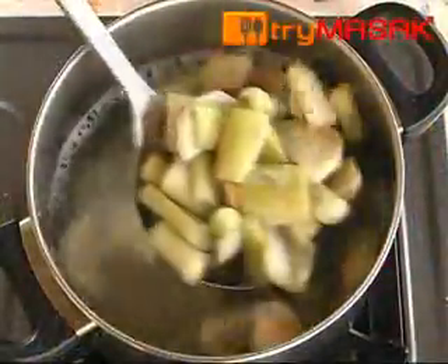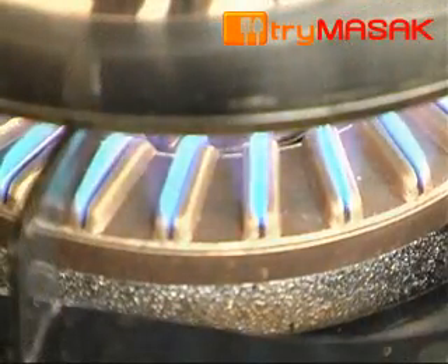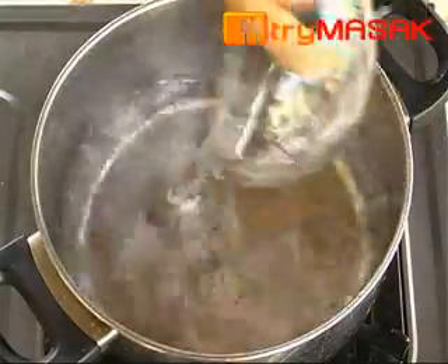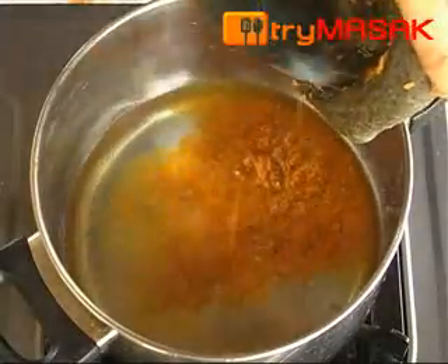When the yam stalks are tender, take it out and drain. After that, heat up the pot and pour in 2 cups of water. Add in the pounded ingredients and shrimp paste.